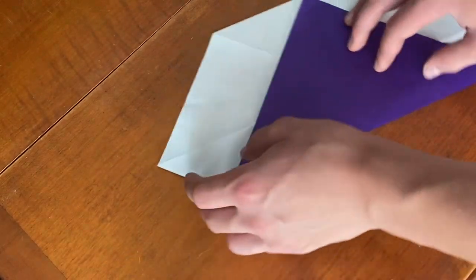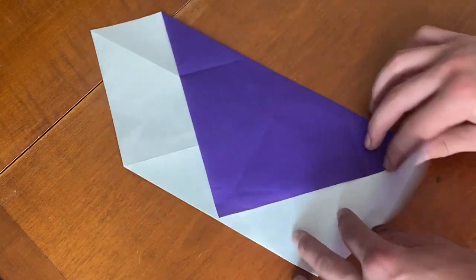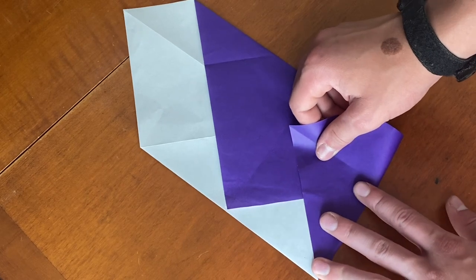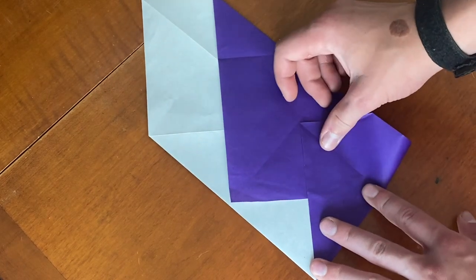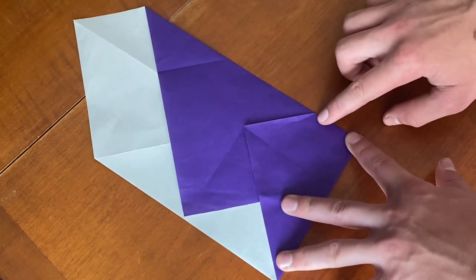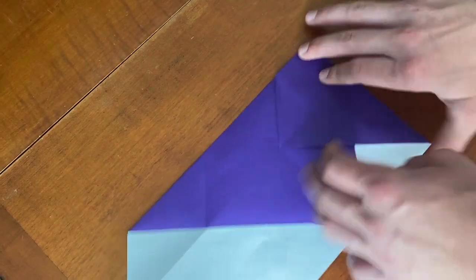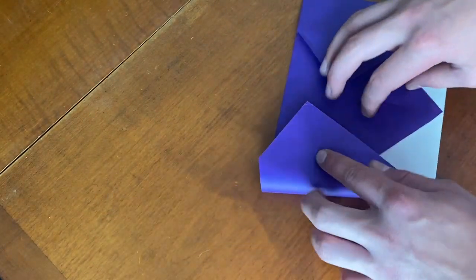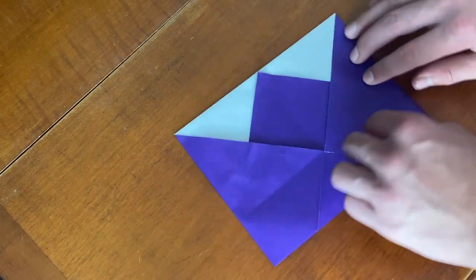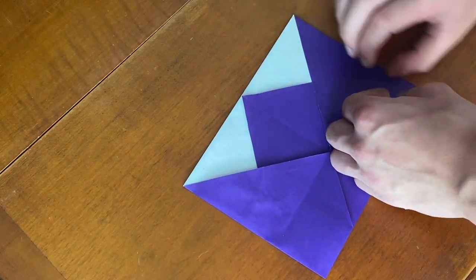Now we're going to take this edge and fold it over to the center like this. You can fold it just to that corner and then it'll follow that crease in there — go to the center, right there. I'm going to do the same thing on this side.